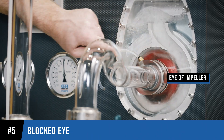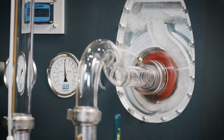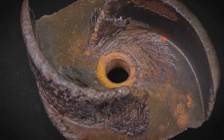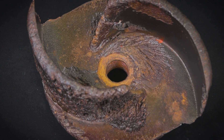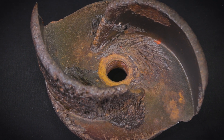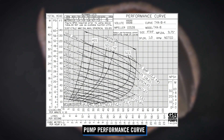Debris blocking the eye of the impeller can severely impact the ability to create a vacuum and thus cause failure to prime. If the impeller is damaged due to cavitation or other means, the pump will not produce the vacuum needed to prime. Reference the pump performance curve for specific priming data.